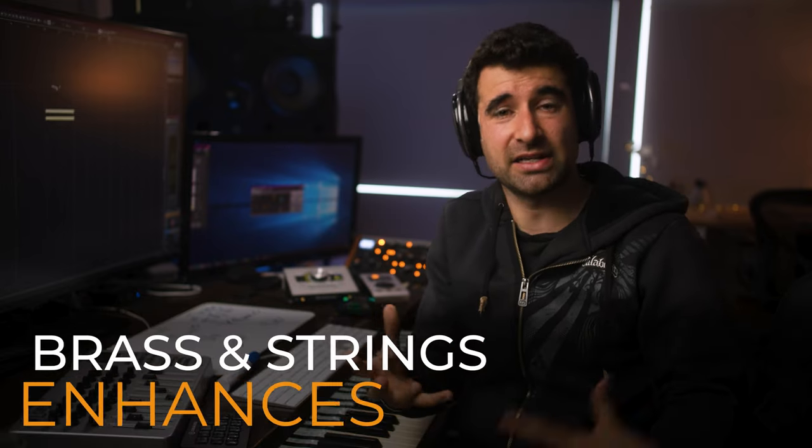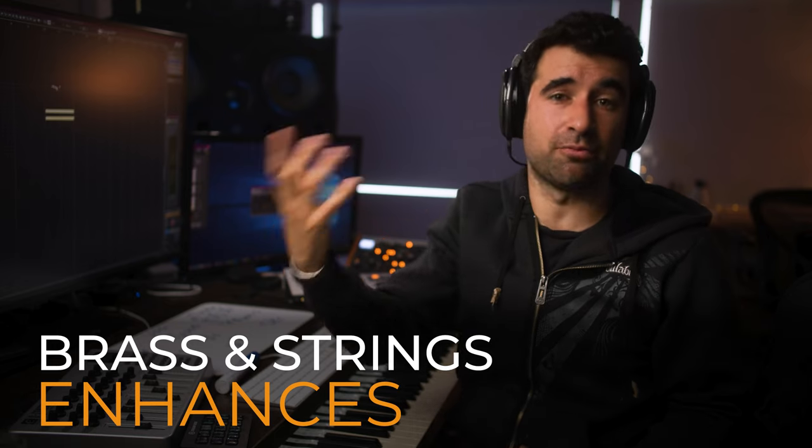I like bassoons and oboes mixed with brass because they share some timbric characteristics. But when it comes to aggression, that blend softens the sound rather than enhancing it. Brass and strings don't share much in terms of timbre, so having brass and strings enhances each other — the strings give the brass something it doesn't have. I like having brass, strings, and percussion for big low orchestral stacks, and I leave the woodwinds doing something else as a different musical layer.